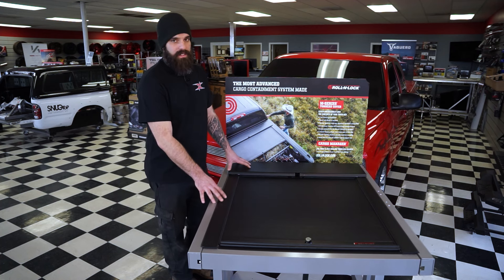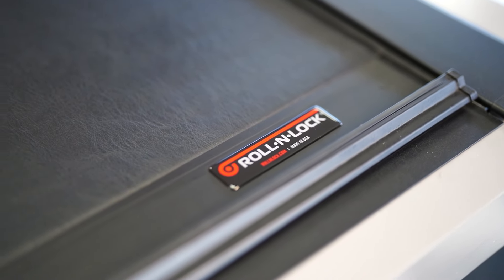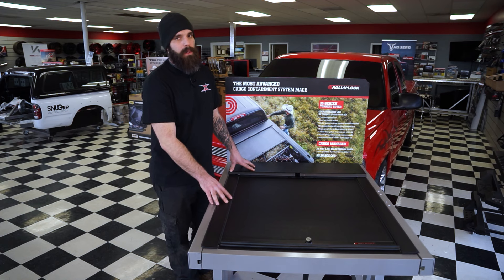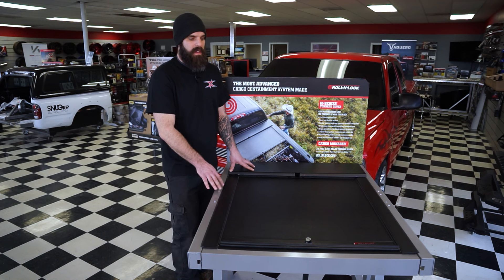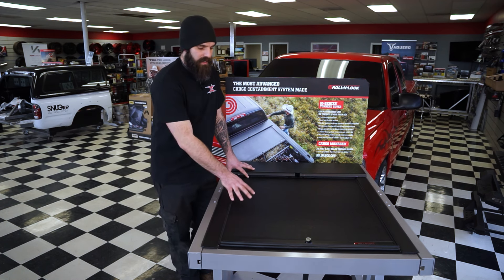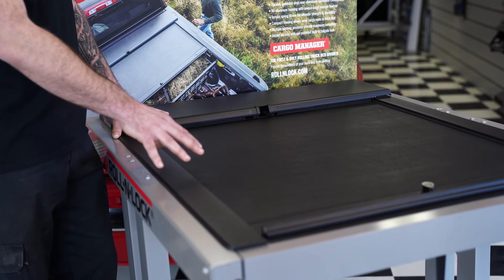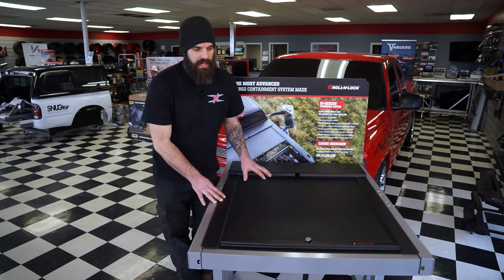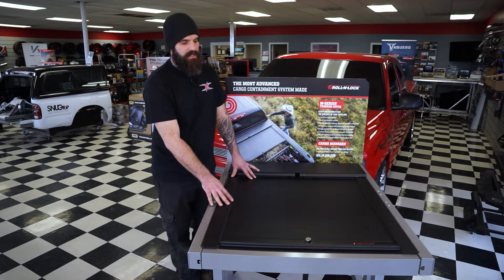Next up on our list is my number two pick, and that is the Roland Lock Cover. One of the things I really like about this cover is it's the more affordable of the rolling covers, coming in starting at $16.29. You can get this one in a couple of different finishes. Here is the example of the vinyl finish — this is definitely the most popular. It does give it a nice clean look, and it's a little bit easier to clean than something with slats or a texture.